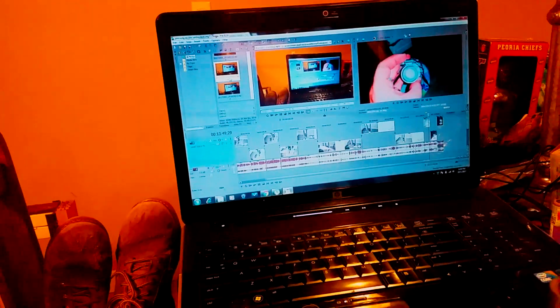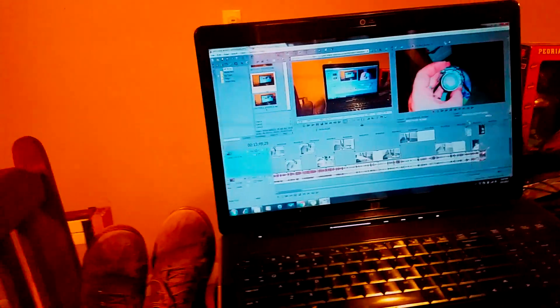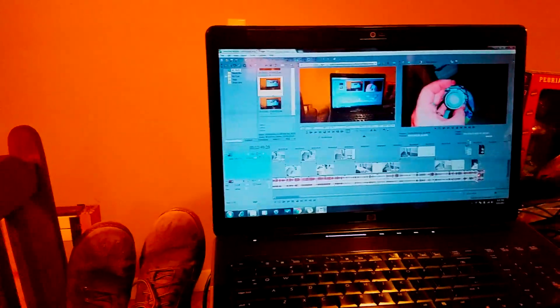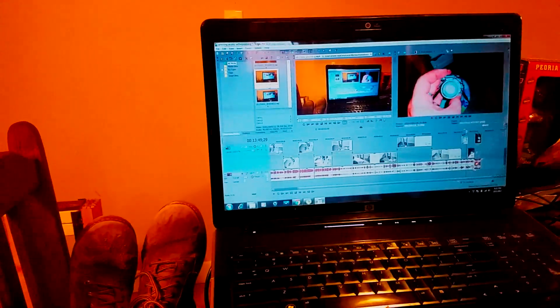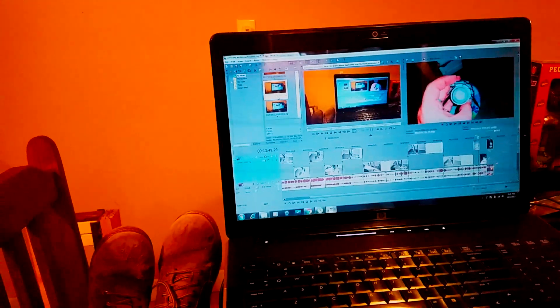Alright, that about does it. I'm sitting here editing this video and if there's anything I missed, let me know — I'm sure there is. Either way, I hope you enjoyed the video and good luck with your whistle rockets, because it's a new plateau in pyrotechnics.